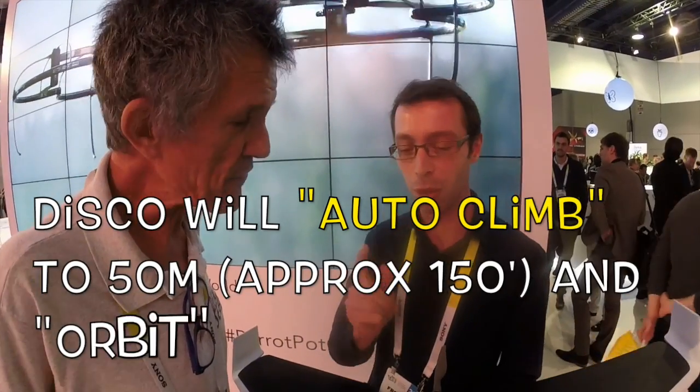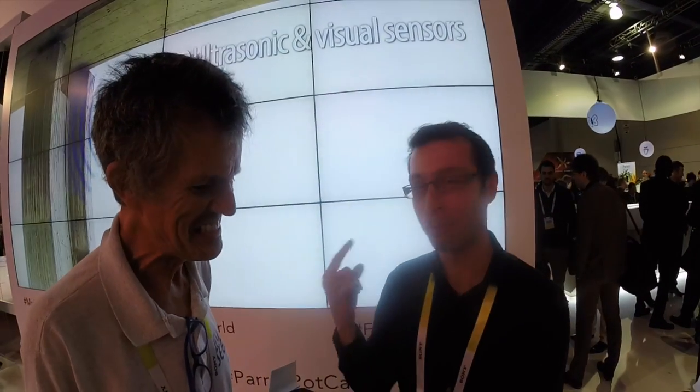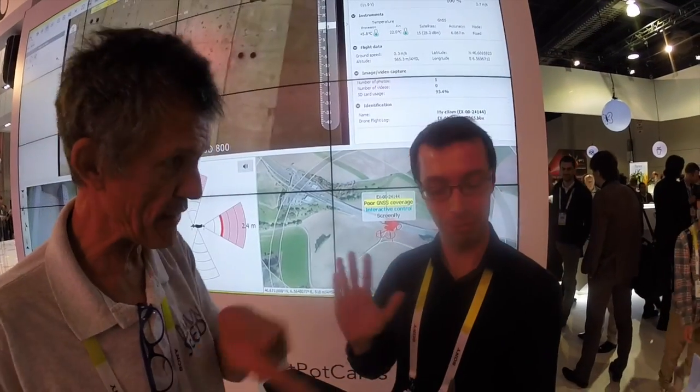It can climb to 50 meters altitude. 50 meters — so about 150 feet, roughly. And if you make some circles in the sky, it's waiting for the commands. So it'll just go around you until you give an input. It waits for you.